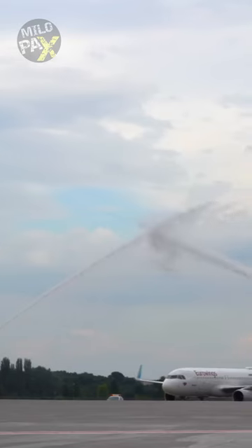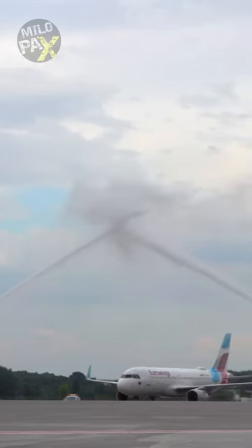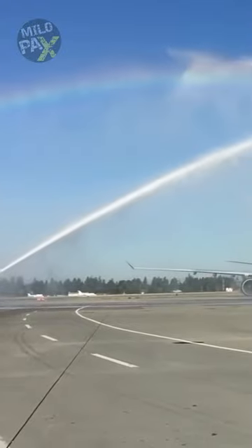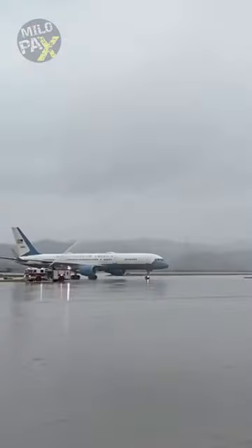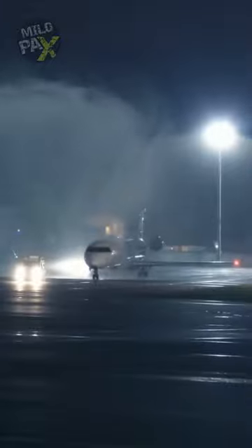This is not an airplane wash. A water salute is a unique and visually striking tradition that involves using water cannons from fire trucks to create a magnificent arch of water over a taxiing aircraft. It's a remarkable way to celebrate special occasions or events in the aviation world.